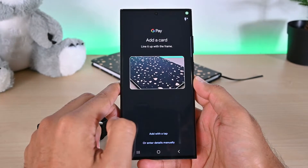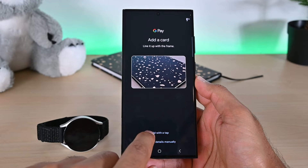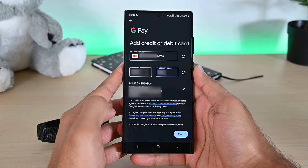There are multiple ways to add a card. We can take a photo of it, or tap the card on the back of the phone to record details via NFC. I'll simply choose the manual method to add the details. Some of the information is prefilled because I've added cards before.